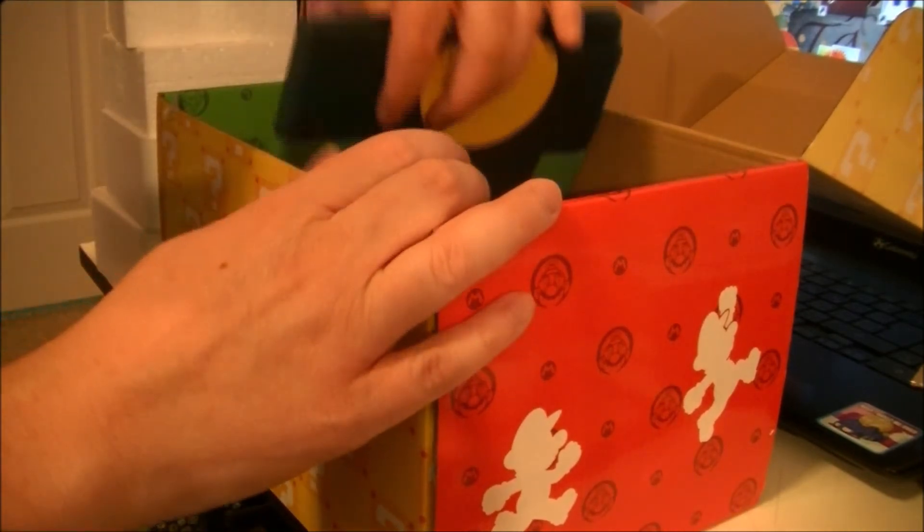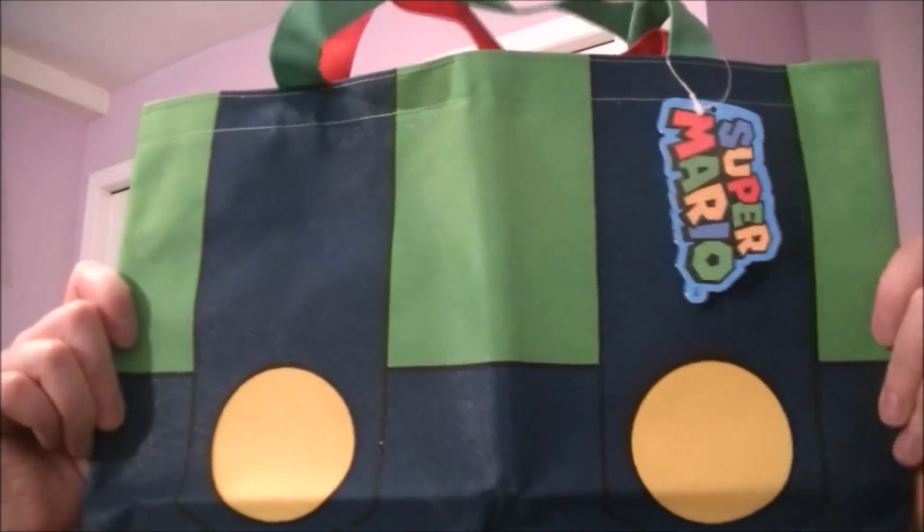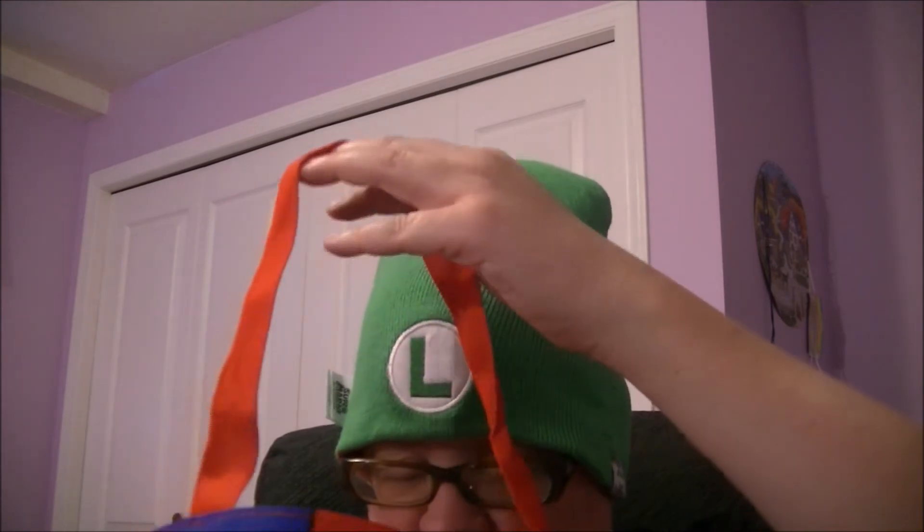Just one more thing. Let's open up the last one here. It's a tote bag! Oh cool — so there's Mario and there's Luigi. I probably said that wrong. That is super cool. I'll definitely be using this. It is pretty big — yeah, it's big.